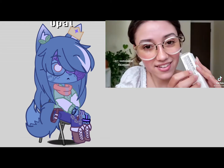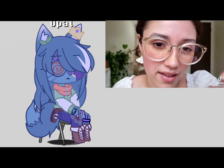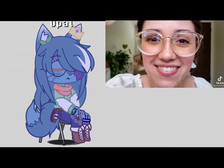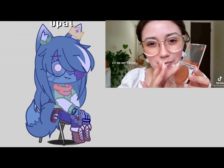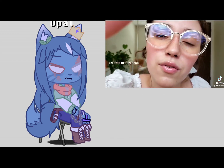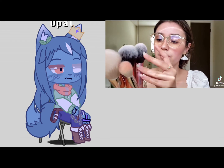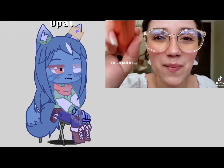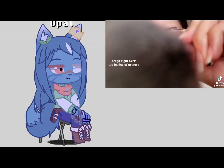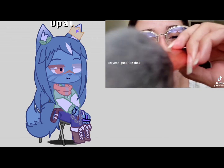Look at that, look at that — sunshine skin tint. As you can see on my finger, tap that onto your forehead, just bump it up. Go right over the bridge of your nose where it's bronzer there. Yeah, just like that.